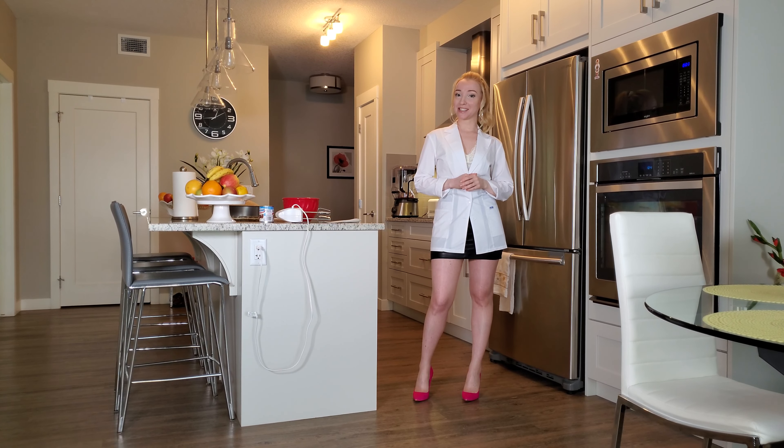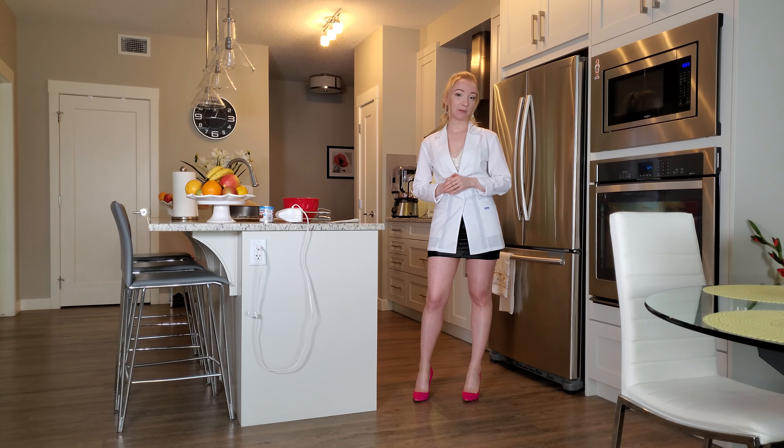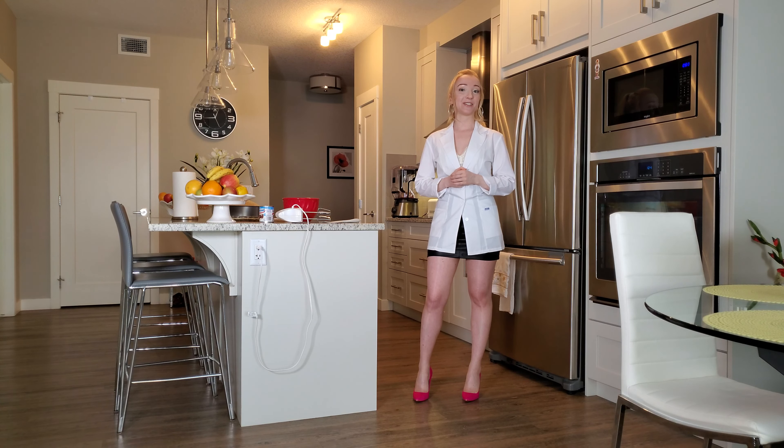Hi guys, welcome back to Kitchen Science! Today we will be making ice cream with you. It only takes about 10 minutes and only two ingredients. It's better than any ice cream you can find in the store, so you should definitely try it. It's delicious, so let's get to it.